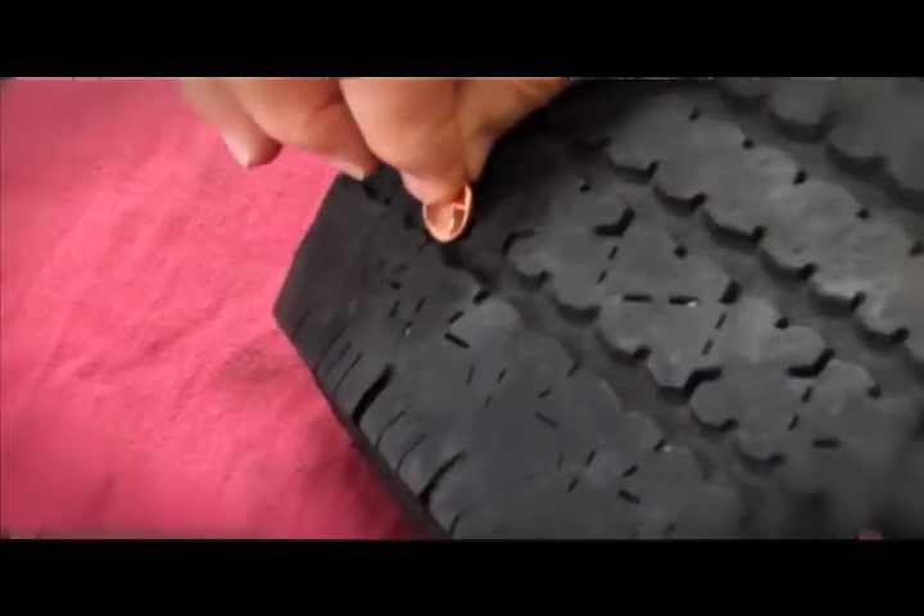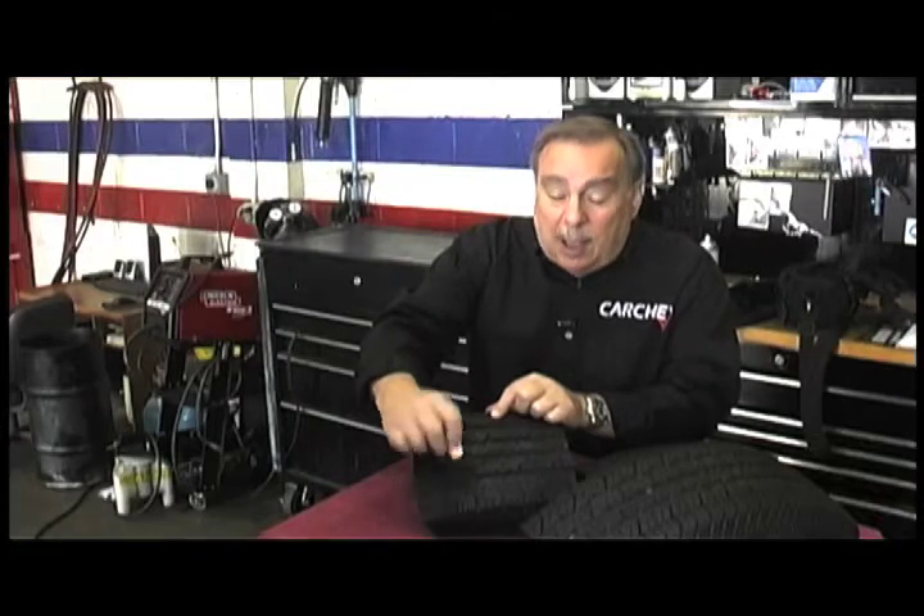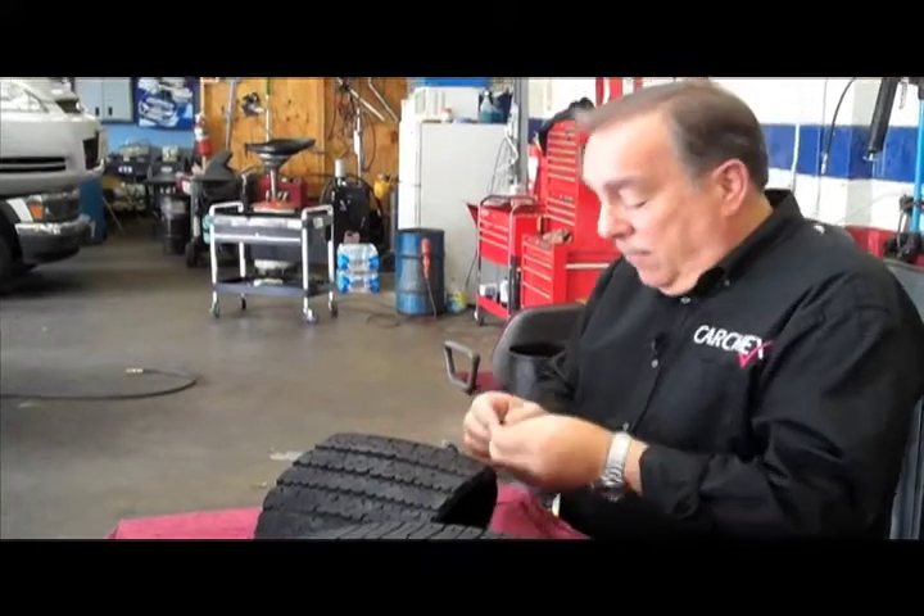The old rule was that you used a penny and put it into the tread of the tire. And if you could see the top of Abe's head, that meant your tires were worn out. Well, actually, they found out that that's really not all that safe.